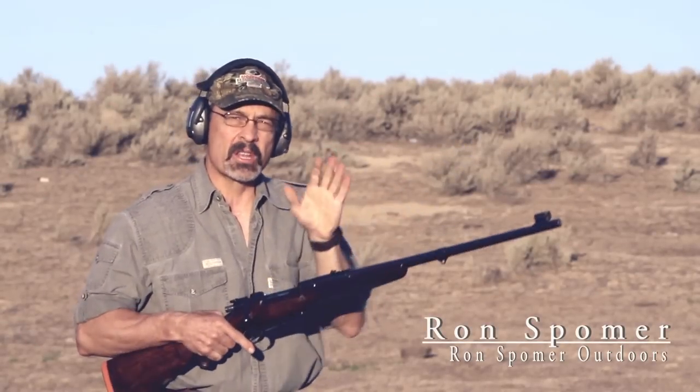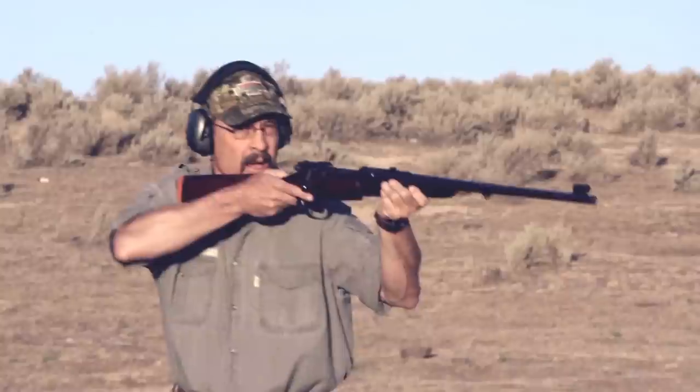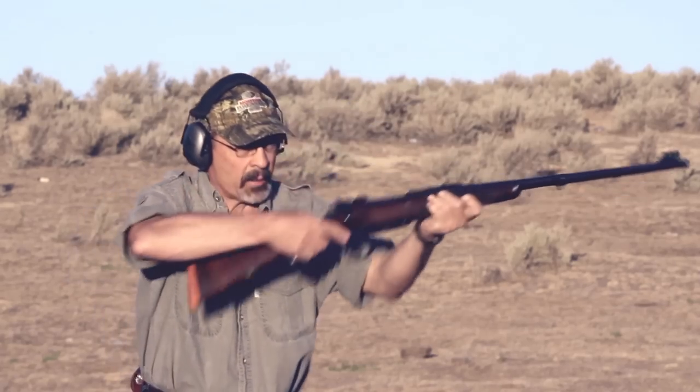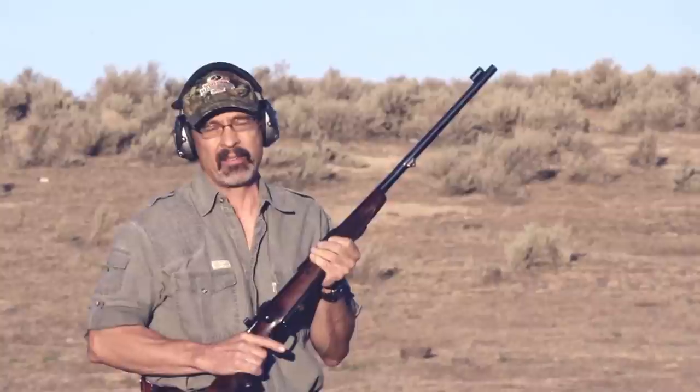I'm going to take the first shot with this rifle standing, because that's the easiest way to absorb a lot of recoil from a big rifle. I'm going to square off to the target — I'm not going to shoot across me this way. That puts more pressure on the shoulder; squaring puts it into your chest and helps you rock back. Should be about the same as, or a little bit worse than, a .375 H&H Magnum.